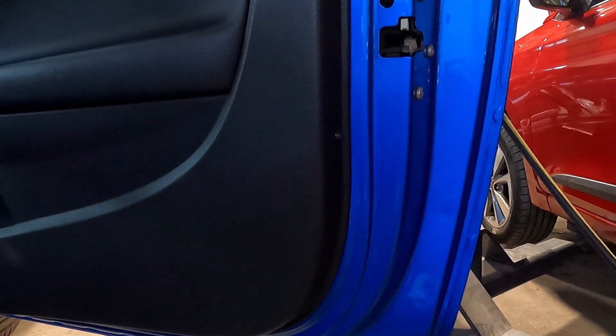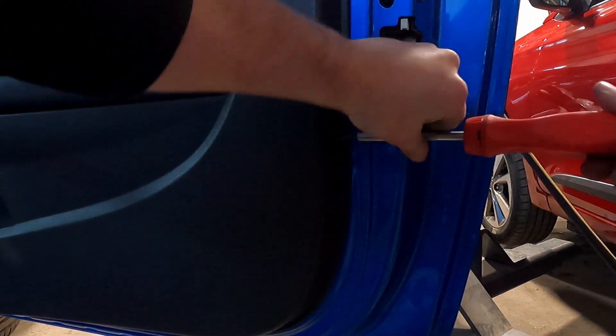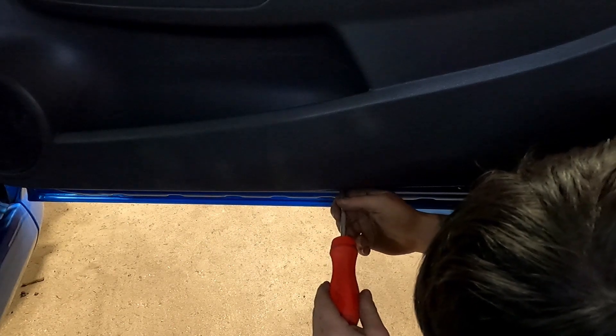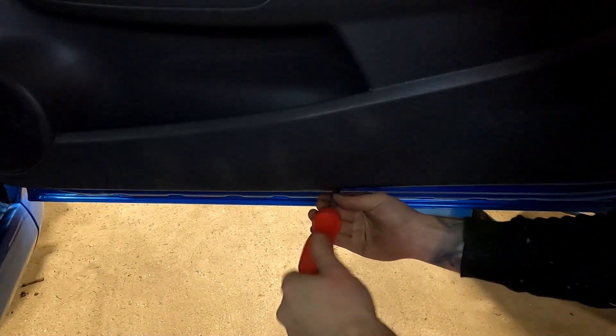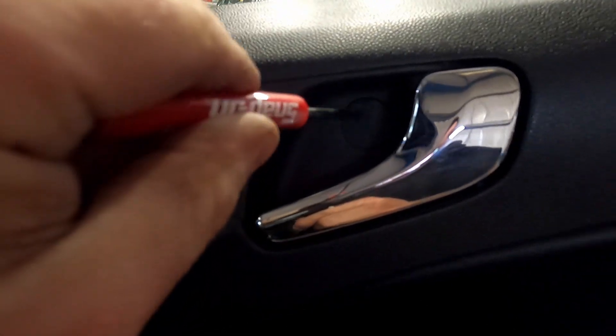First off, we're going to remove this little screw on the side here — then there should be a screw under here as well. Next, I'm going to remove this little cap in here with the flat-bladed screwdriver.